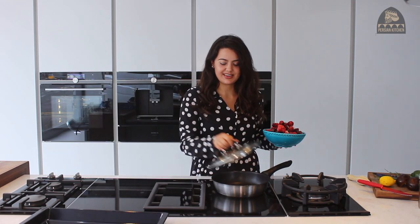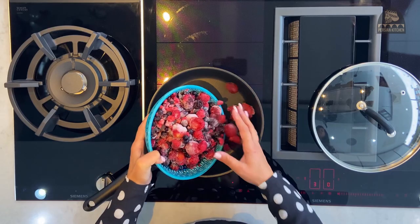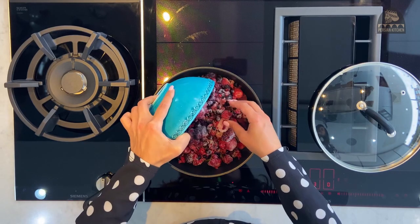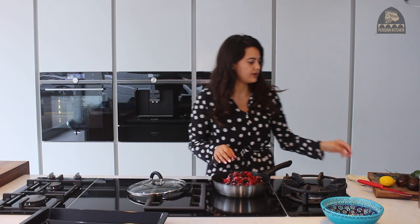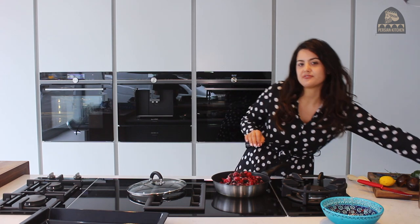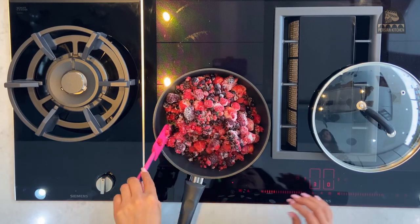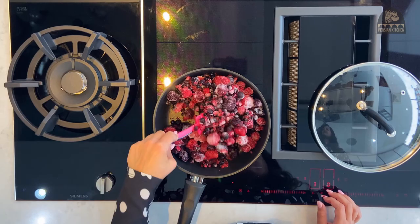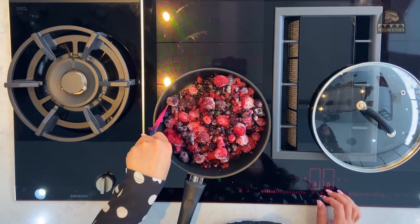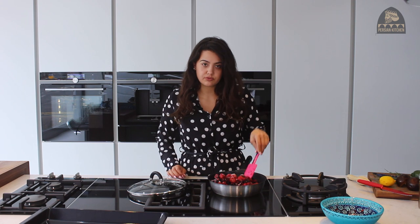What you want to do is on a really low heat on your hob, put in your fruits and just cook them for about 10 to 15 minutes on a very low heat. We're not in any rush here — we just want the fruits to release their sweetness and their flavours. We're just letting it all simmer and come to a soft pulp.